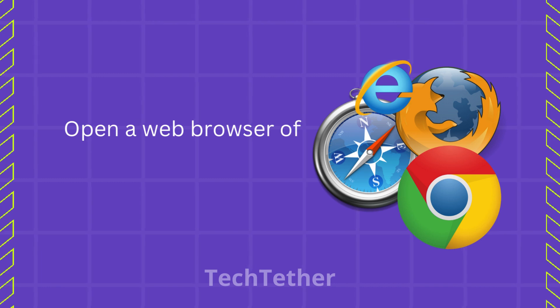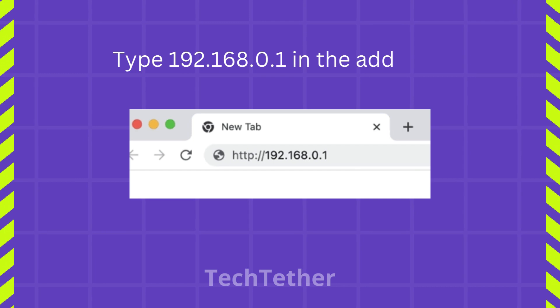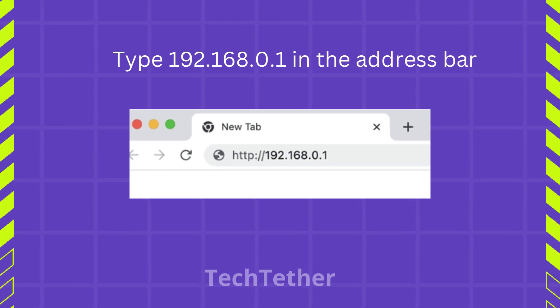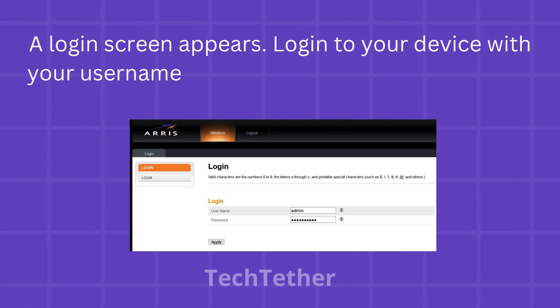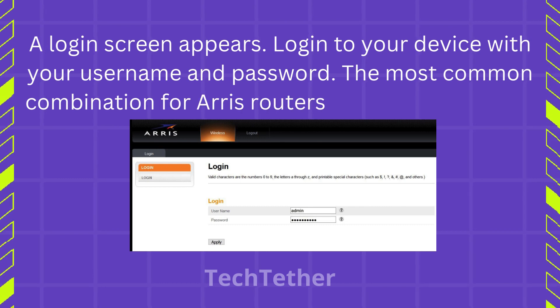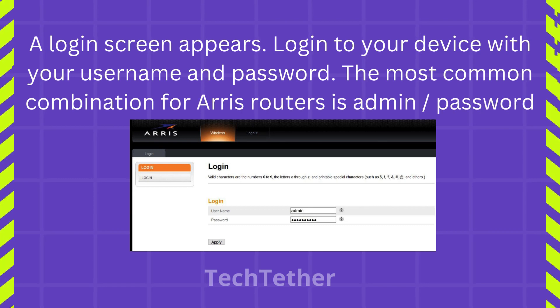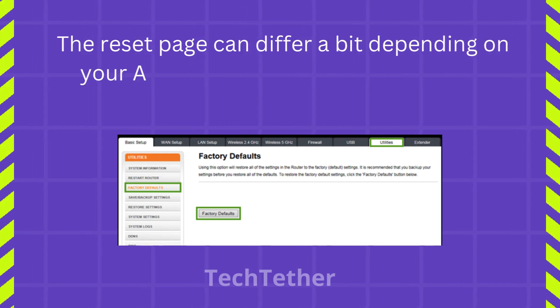Open a web browser of your choice and type 192.168.0.1 in the address bar. A login screen appears. Log in to your device with your username and password. The most common combination for ARIS routers is admin/password.